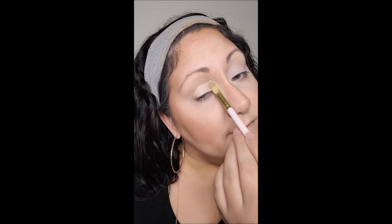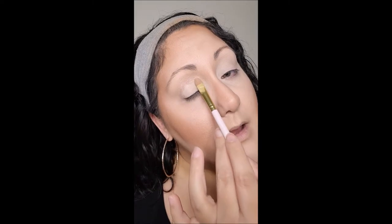I'm using a small Morphe sponge from the Morphe x Jeffree Star collection — honestly softer than the original Morphe ones, but I love both. This collection just speaks to me because it's soft, pink, and flirty. Now I'm going to start baking with my Ben Nye Fair Powder, which I got on camerareadycosmetics.com — not sponsored, but I love them because you can find great professional makeup artist kit products used in television and special effects.